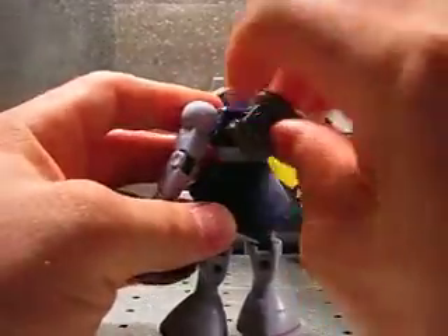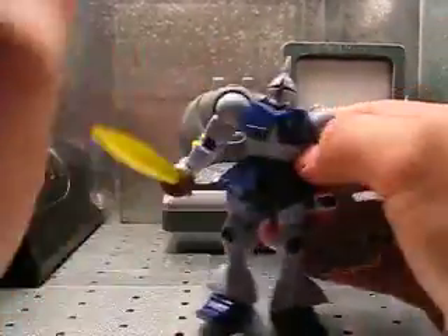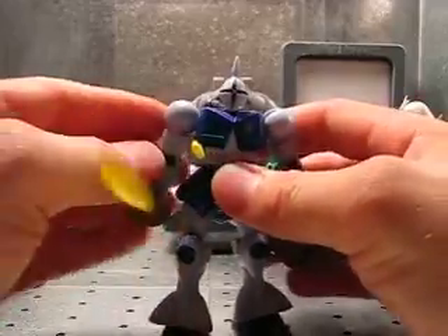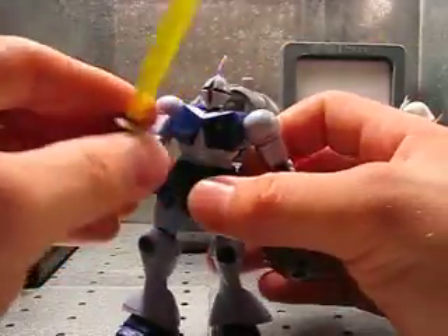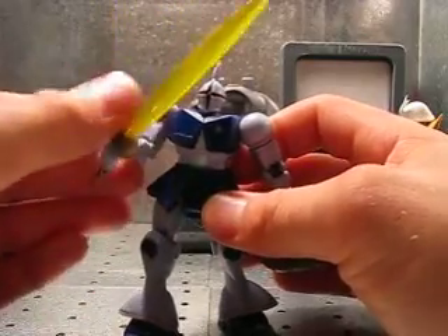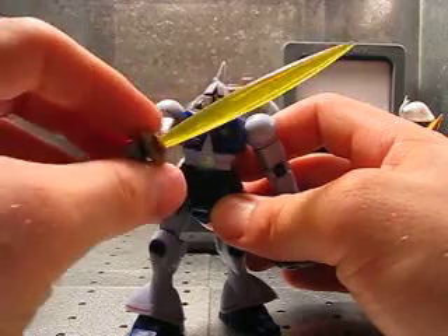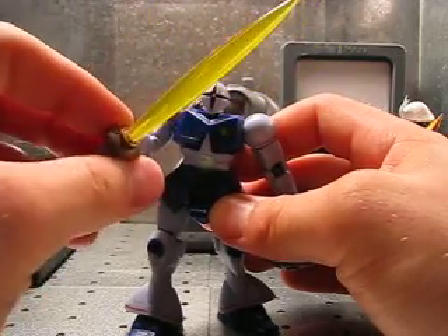The Guillen has a backpack that can propel it in any direction, which gives it a huge ability to maneuver and to dodge beam rifles. It also has an extra thick beam saber — my guess, though I don't have anything official, is that this is probably the most powerful beam saber in the entire One Year War. At least it's the thickest.